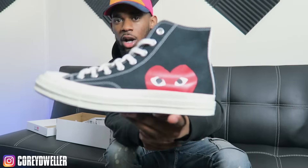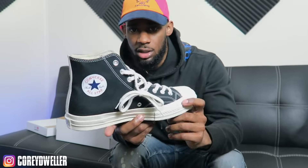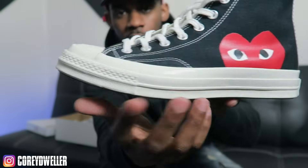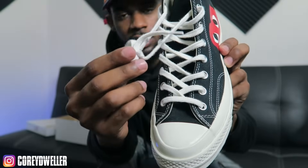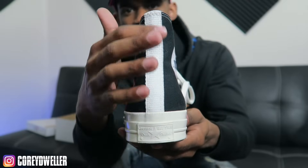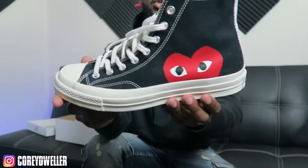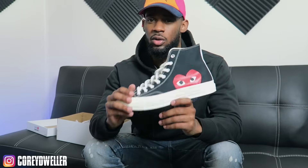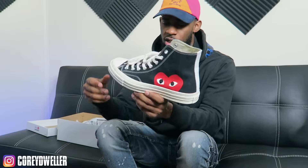I picked these up from Nordstrom. You guys can grab these from like Nordstrom, Bloomingdale's, maybe Macy's. They cost about a hundred bucks. They come in two different colors — they got an off-white colorway, the same color as the sole. This isn't white — none of this is white. The laces aren't white, the toe box isn't white. The only thing white on the sneaker is the heel strip back here. The shoe is basically black and off-white.